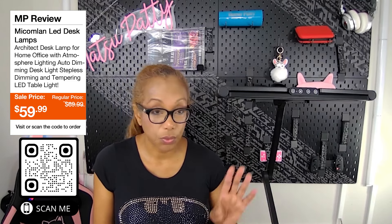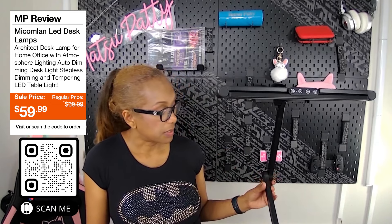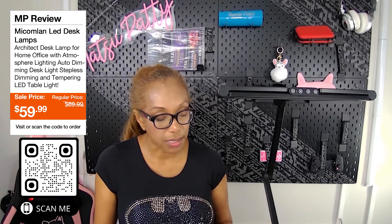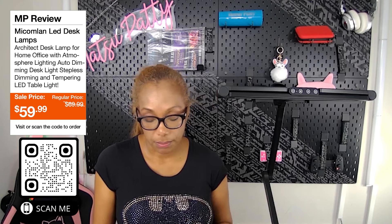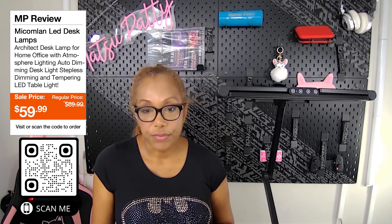It has an ultra light bar design and you can rotate it — we'll go over the rotation in a minute. When I got it out of the box I thought it was made really well. It has seven rotating joints, high color rendering, automatic dimming, multi lighting modes, power on/off memory function, and an ultra-wide lighting area.